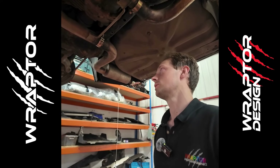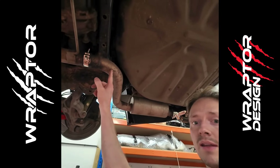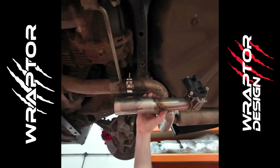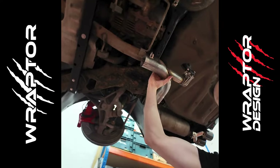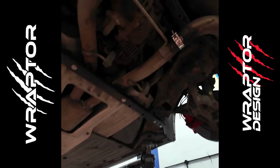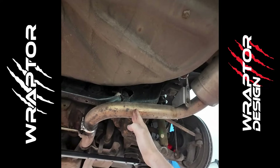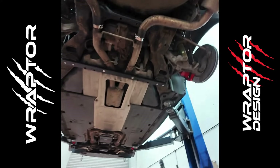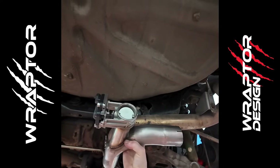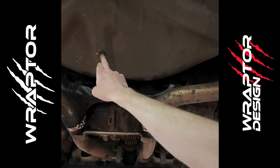I believe it will also fit the 5-litre non-supercharged Jaguar XF, as they have the same rear exhaust. Where they mount is basically on this S-bend here — they mount pretty much right there. It's going to clamp onto the original join there, and then you're going to cut the exhaust around here, leaving yourself a few inches enough to slide this on, and it just clamps in place.